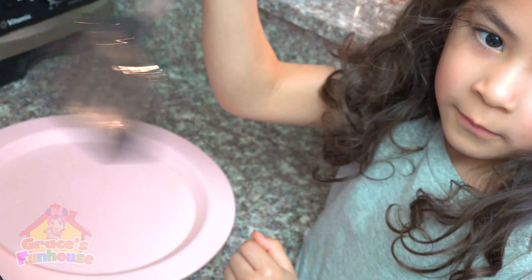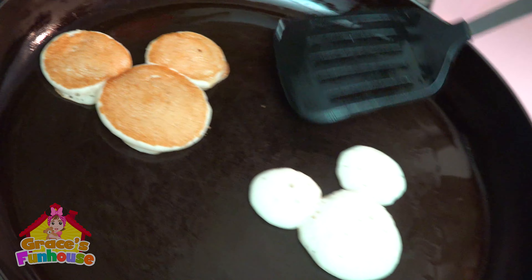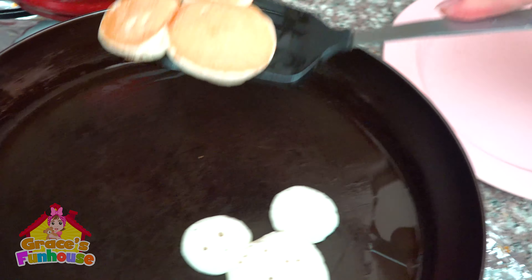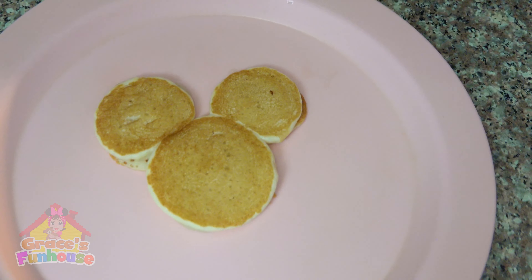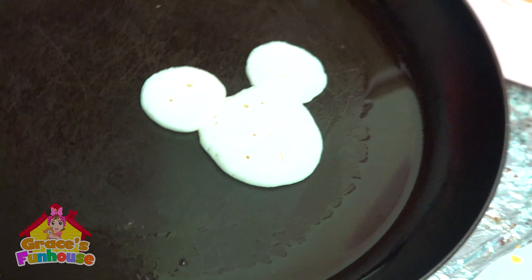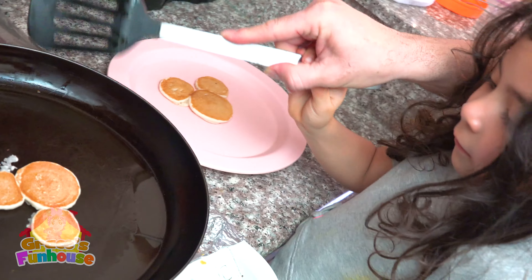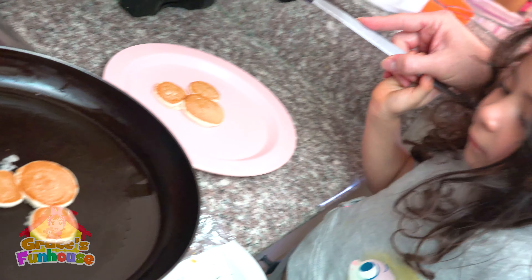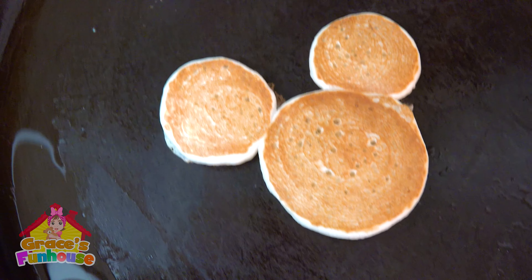Wow, look at that. Grace, you did it. Good job, baby. Are you ready to turn it around when it's ready? I think this one is ready. Let's take this one out. Here we go. Look at that. Mickey. Aww. Oh, hello, everybody. Now let's see this one. Whoa. Cool. Is that cool, Grace? The perfect Mickey. Grace, you did awesome for the pancakes. Bye, bye.